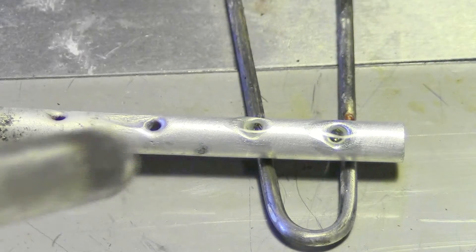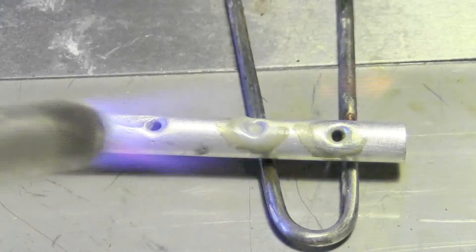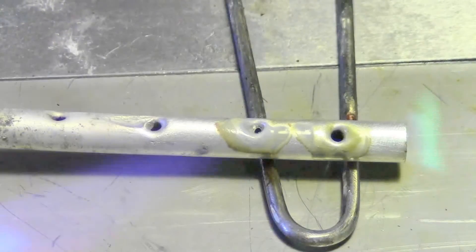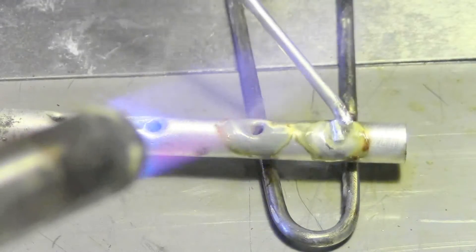Watch the flux — the flux is your key. It lets you know where you are, helps the rod flow, and helps the rod seal. You want to get to that caramel color right there.